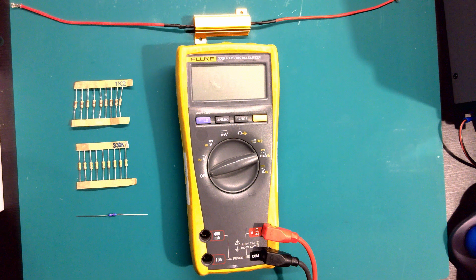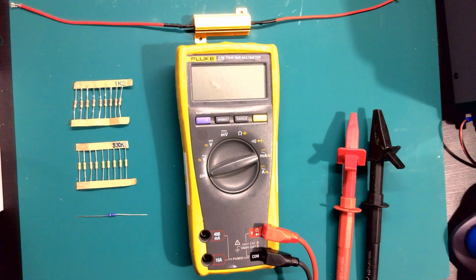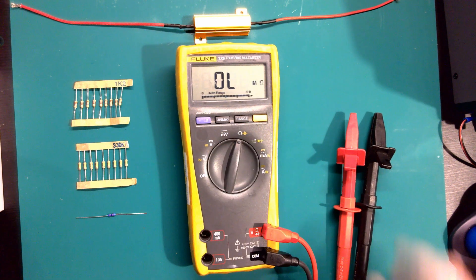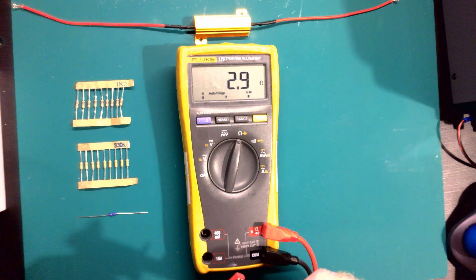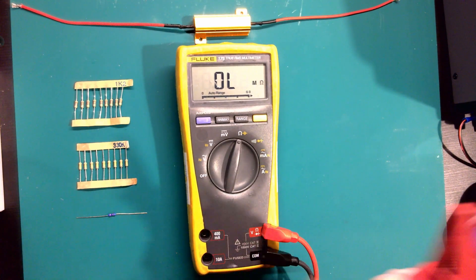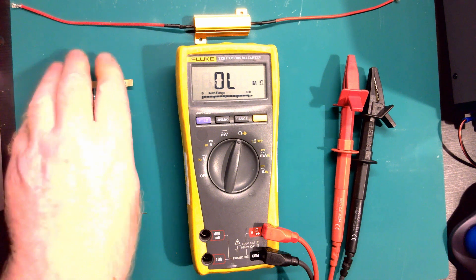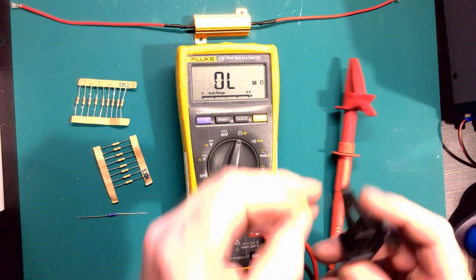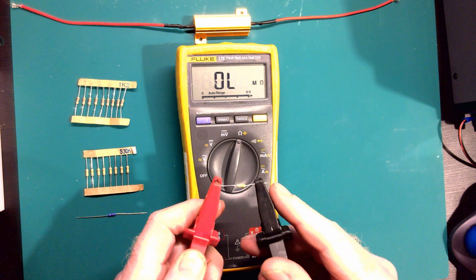Welcome back. Now we're going to be talking about measuring resistances - things like circuits, resistors and similar. With the Fluke we turn it on to resistance and I've got crocodile clips on to make sure everything's okay. We've got a few resistors in front of us. As I said, keep an eye on that decimal point because it can really throw you off if you're not watching. This resistor should be 330 kilo-ohms, which is 330,000 ohms.